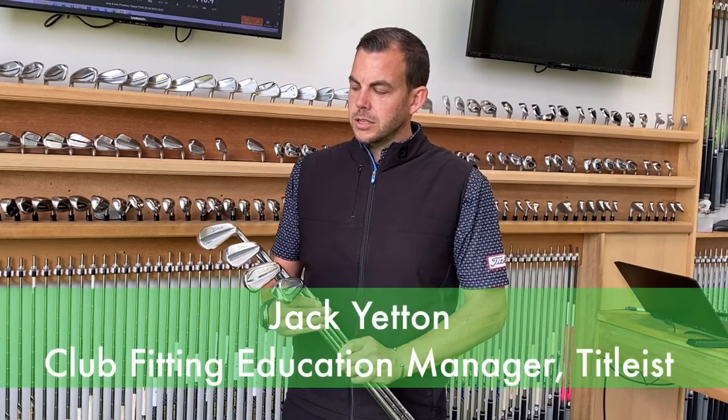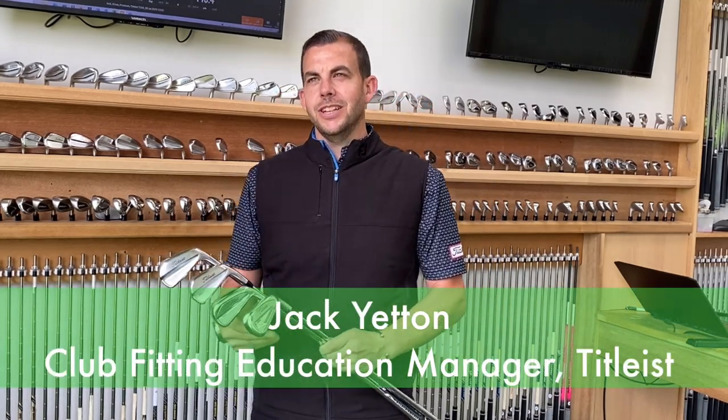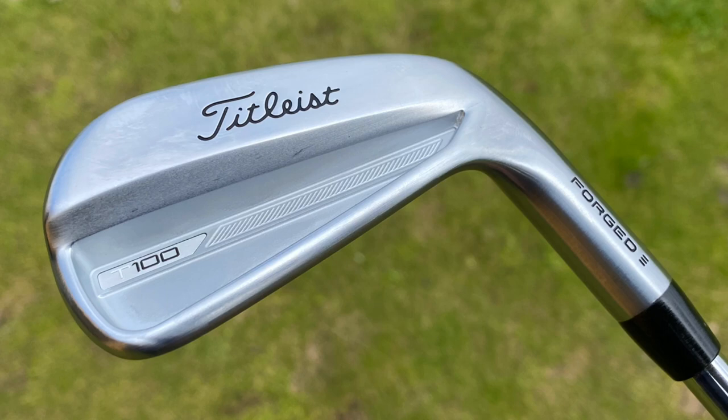So new range from Titleist. We've got the Titleist T100. The T100 is the modern tour iron — it's the iron for a player that knows his numbers, precision, and wants to dial in his game.